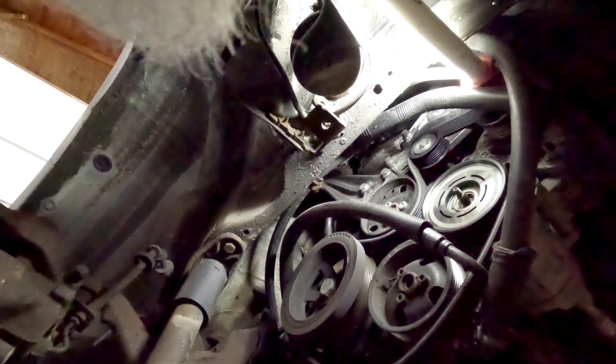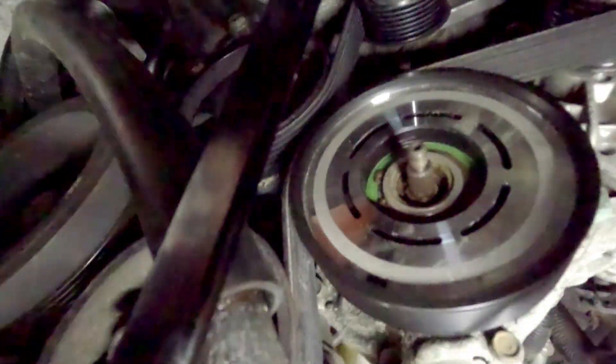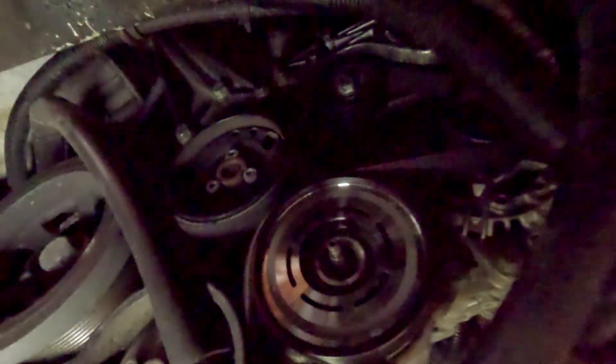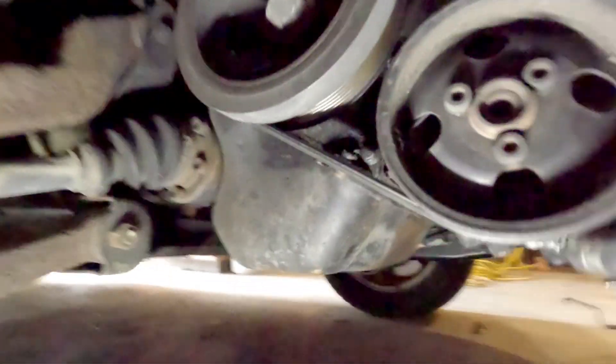We're going to take the tension off the tensioner again, then wrap the belt around the pulley and put the clutch plate on. We'll put the tool on the tensioner, pull the tension off, and now we have the belt wrapped around. Make sure your belt is properly seated on all the pulleys — you don't want it riding off one of the grooves. Everything looks good. When you put it back together, make sure you put that little washer back on there, then put the clutch plate on and slide it in. Now put the nut back on and sock it down.